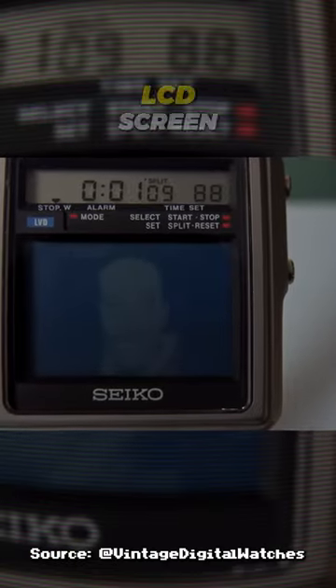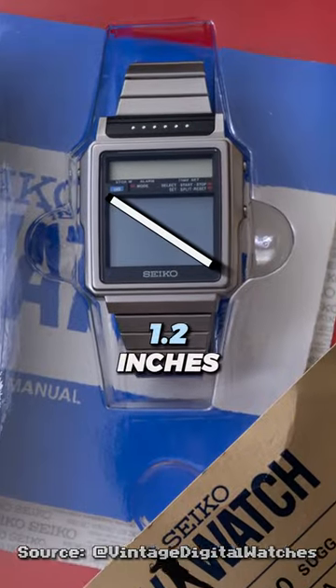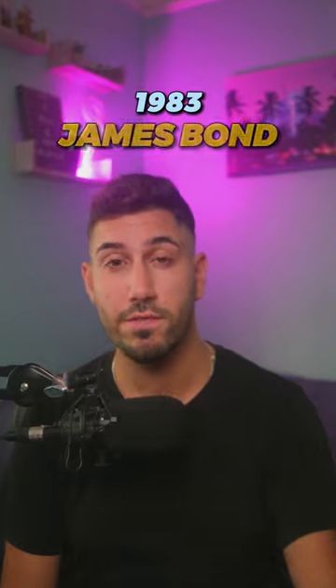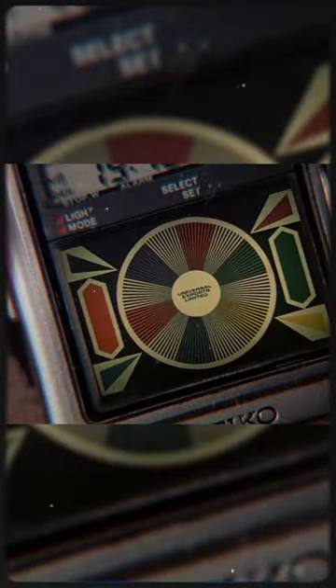This tiny black and white LCD screen was capable of receiving analog TV broadcast, but at just 1.2 inches, size matters. It's definitely more of a novelty. It was even worn by the legendary James Bond in the 1983 film Octopussy. "TV." "Very handy."